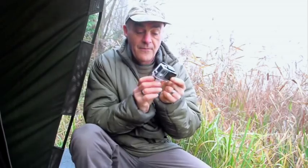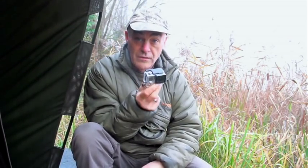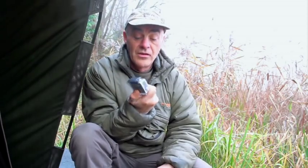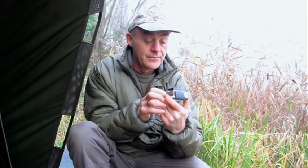It just snaps in there — should be everything-proof. I reckon it's shockproof because obviously they use this sort of thing to jump out of planes, skiing, mountain biking, so it's very, very hard wearing. Waterproof, shockproof — just got to find out if it's Dave Lane proof. Good luck with that.